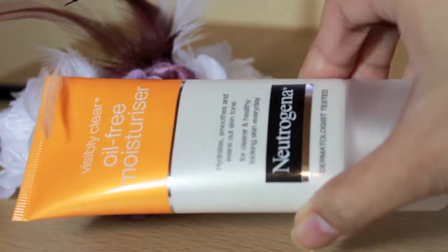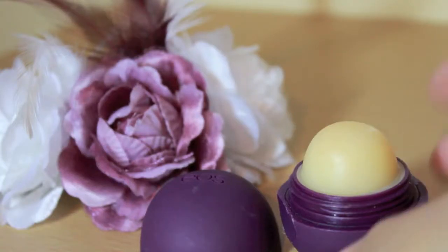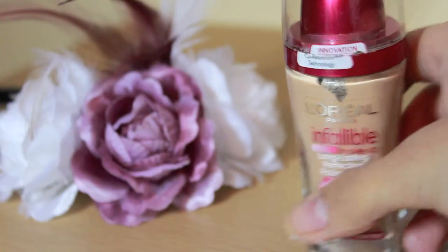I started with a clean face and tied my hair up to ease my application. Using a moisturizer and generously apply it all over my face. I'll also moisturize my lips. After I let my skin absorb the moisturizer,